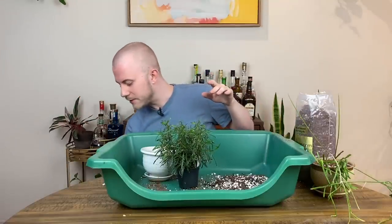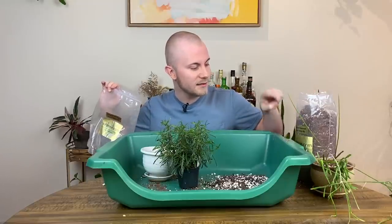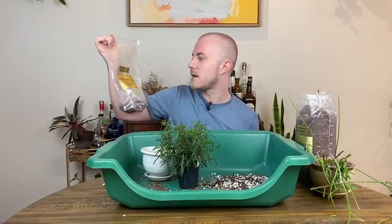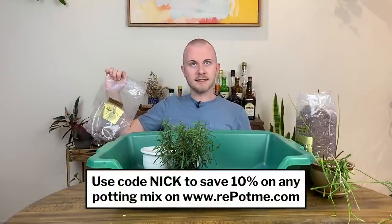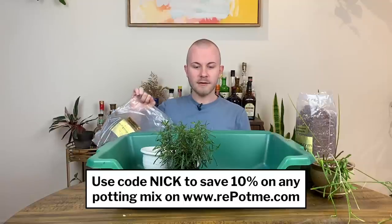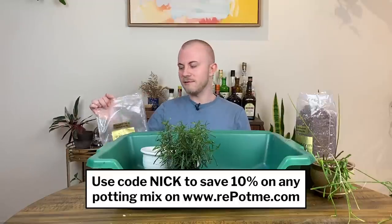I'm also using soils from repotme.com — the cactus and succulent classic mix for the Ripsalis, and the houseplant and tropical classic potting mix. You can use code NIC10 to save 10% on any potting mix. And if you click through the links I have below, I'll get a commission — but only if you click through the links. Using the code alone doesn't give me commission.